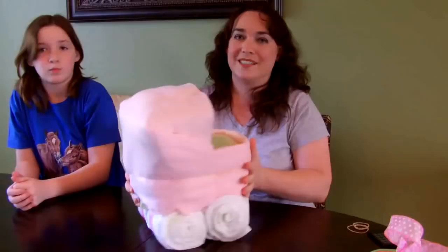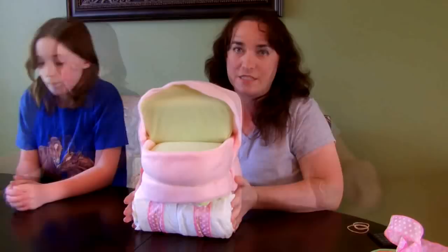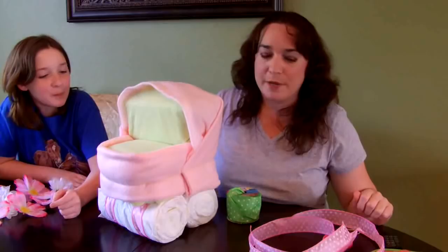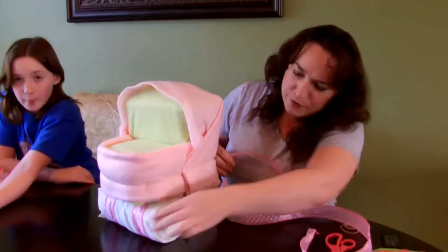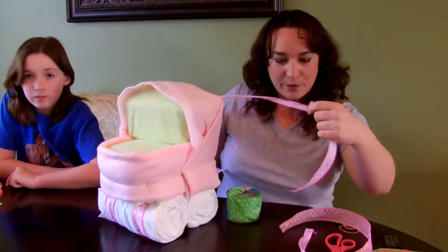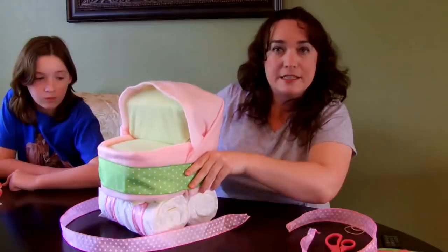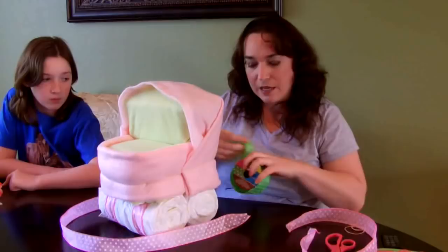Now comes the fun part — the last part is decorating, and there's a lot of fun things you can do with this. We definitely want to cover all our rubber bands with ribbon, whether we have wheels or not. Except for the rubber bands on the wheels — I can't really find a good way to cover those. You can use a coordinating color or whatever you have that you like and think goes along with your theme. I'm going to go ahead and use pink.